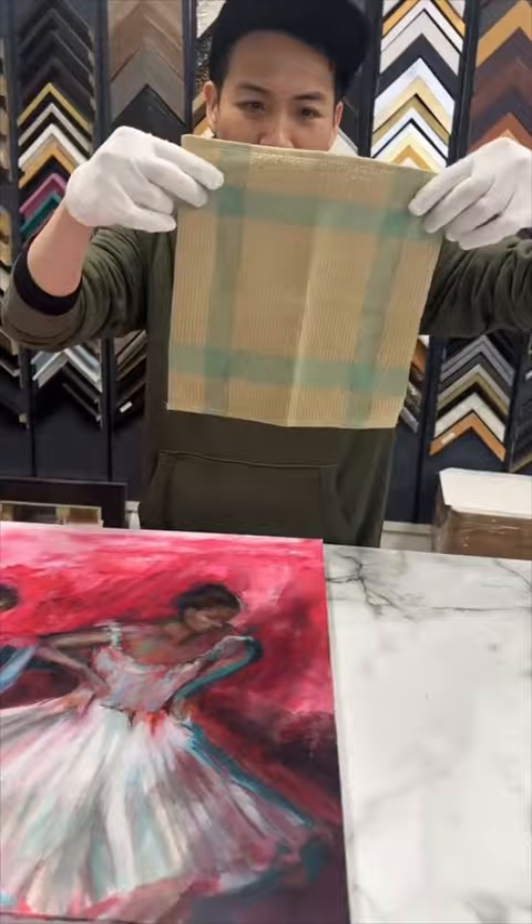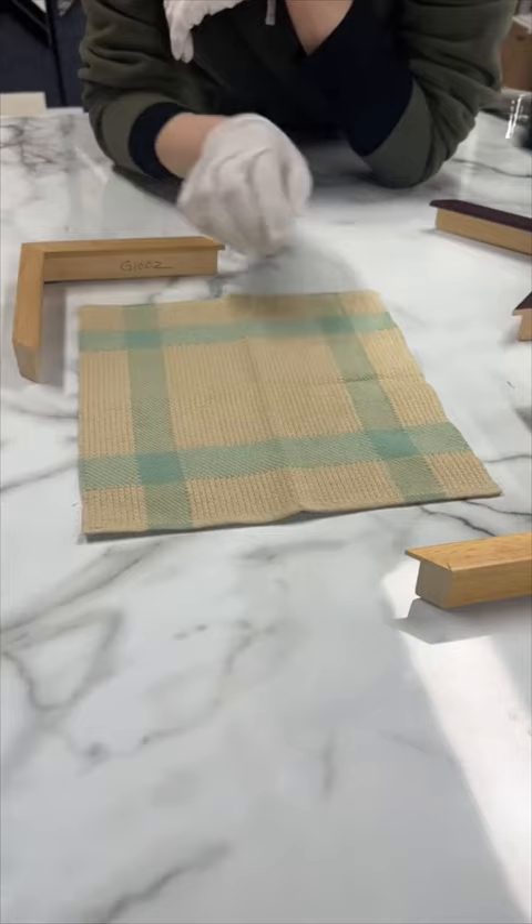I was so embarrassed whipping this dishcloth out of my purse and being like, 'Hey, you want to frame this?' But he actually said this wasn't his first time framing a dishcloth. So I'm gonna explain to you guys why I'm framing this in the first place.